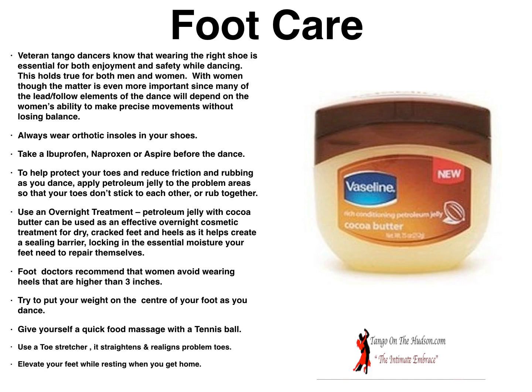Veteran tango dancers know that wearing the right shoe is essential for both enjoyment and safety while dancing. This holds true for both men and women. With women, the matter is even more important since many of the lead-follower elements of the dance depend on the woman's ability to make precise movements without losing balance. Always wear orthotic insoles in your shoes — they add a lot of pleasure and help you stay on your feet for a much longer time.